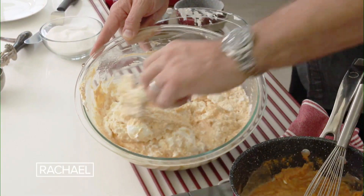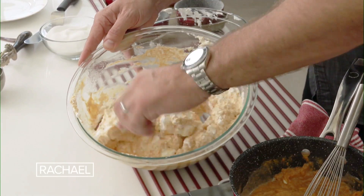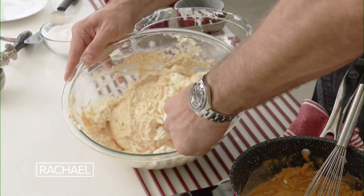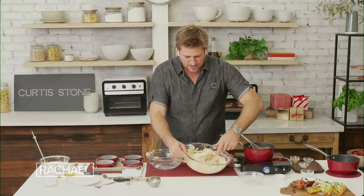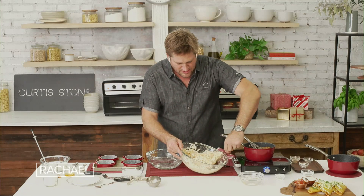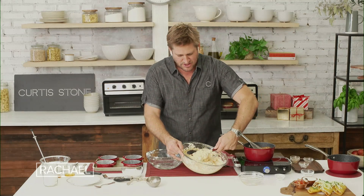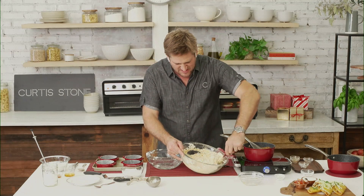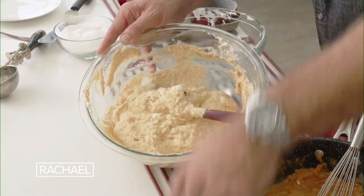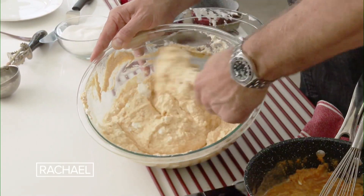Then dump in the rest of the egg whites, and you literally just lift in from bottom to top and just turn in your spatula. It's called folding because you want to keep the integrity — you want to keep all that volume from the eggs, but you also want to make sure you don't have any large pockets. So don't rush. You can still mix it a little, it's okay. You just want to basically keep as much of the volume as you can.